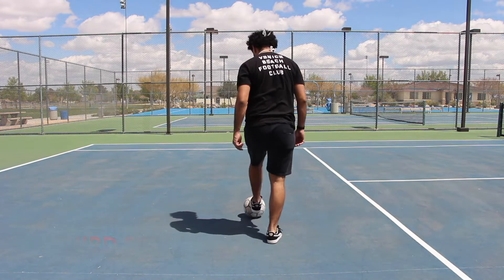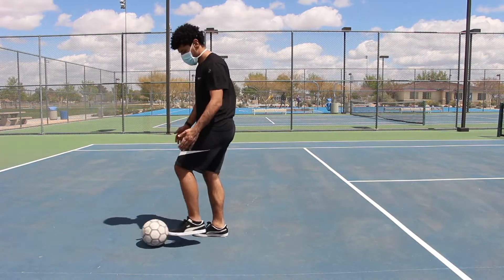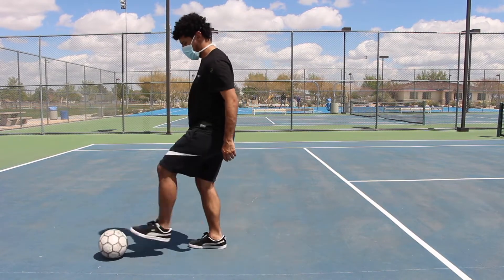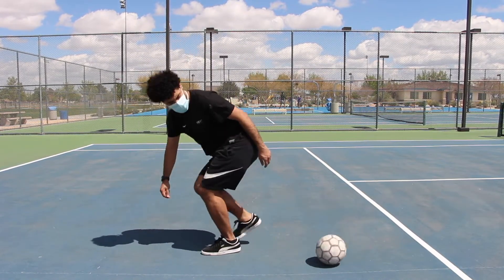Once you keep doing it, just always practice. Roll the ball, go over it, and stop. Try it again — roll the ball, go over it, and stop. So once you get this down, you're going to be able to do the mouse trap. You're going to always want to pretend like you missed the ball and grab it.